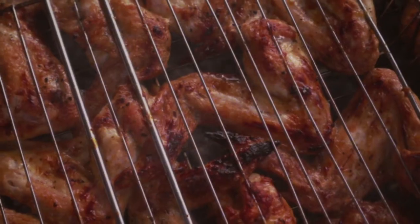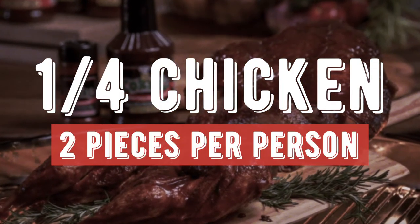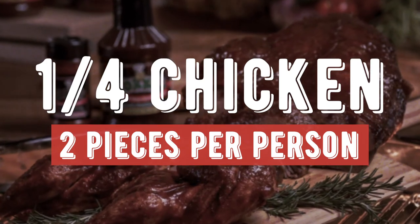If you're doing chicken, you can do a quarter of a chicken. That gives each person two pieces, which is plenty for any barbecue chicken at a party.